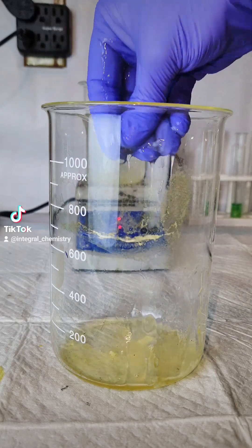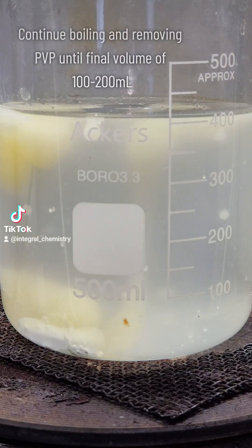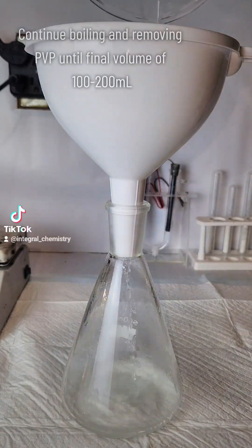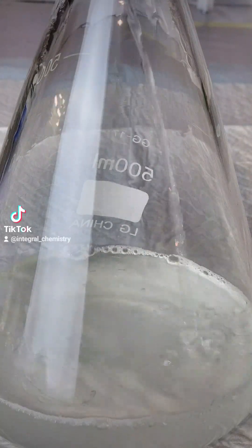From here on out, all I'm going to do is continue boiling down my solution until I reach a final volume of between 100 and 200 milliliters. The more the volume is reduced, the more povidone begins to precipitate out of solution, and I get rid of it every time by simple gravity filtration.